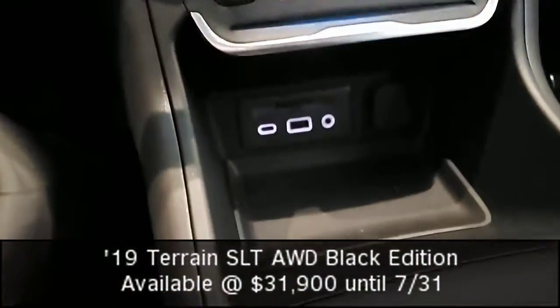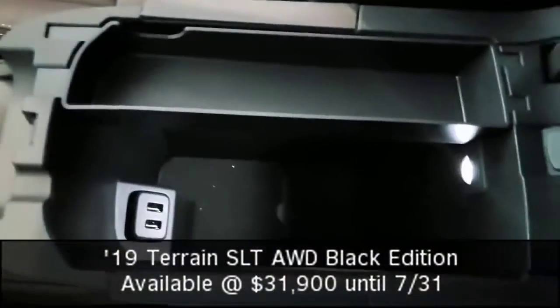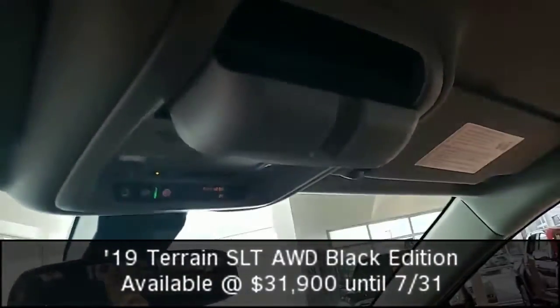I've got a USB, USB-C auxiliary port, a deep bucket with a light, and two USB ports as well. There's also a universal home remote with a nice little holder for my sunglasses.